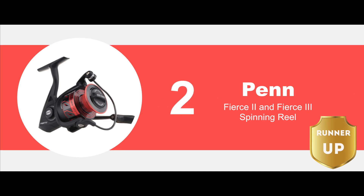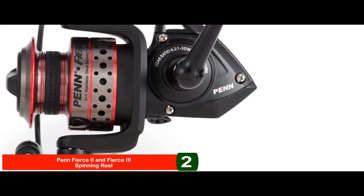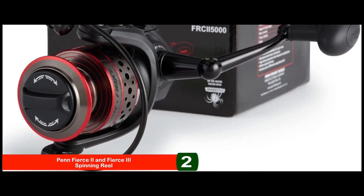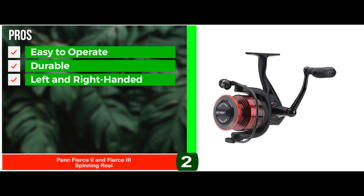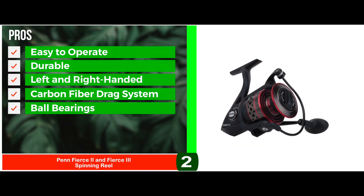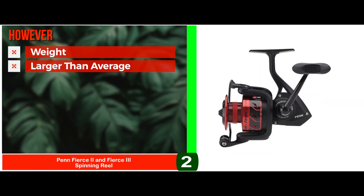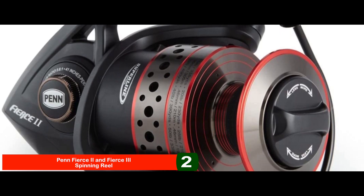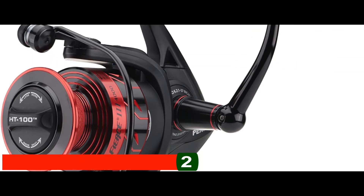Next, we have the Runner Up – Penn Fierce 2 and Fierce 3 Spinning Reel. Penn's spinning reel is made of aluminum and metal and has excellent quality ball bearings. Furthermore, it can be used for both freshwater and saltwater and comes in eight different models to match every individual's fishing needs. Its pros are: it is easy to operate, it has a highly durable metal body, its retrieve works for both left and right-handed people, it features a carbon-fiber drag system, and stainless steel ball bearings. However, its weight may cause hand fatigue, its size is a little larger than average, and the variety makes it difficult for newbies to choose. Bottom line: it has a full metal body, 4+1 shielded stainless steel ball bearings, and a well-balanced rotor for smoother retrieves.